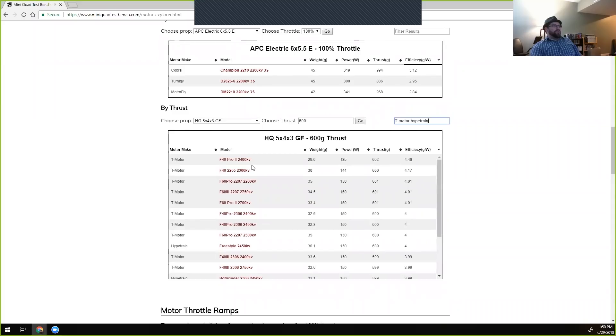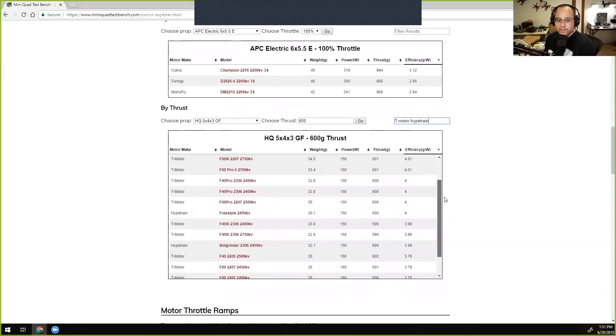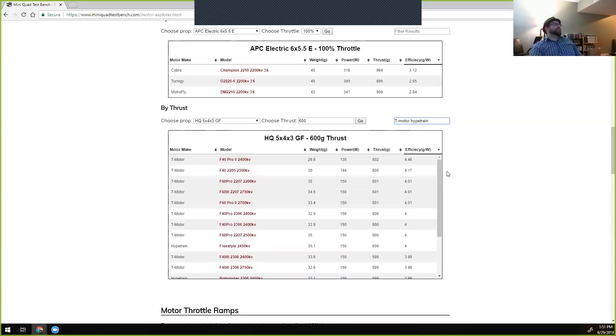The top motor in this filtered view is the F40 Pro 2 2400 KV — which actually measures at 2500 KV. The BotGrinder also comes in at 2550 KV when tested, significantly higher than the original Hype Train's stated KV. Ryan isn't sure if that was intentional or if it just ended up that way once the windings and magnets were all in place. The same happened with the F40 Pro 2 — targeted for 2400 KV but came out at 2500 KV nominal, which T-Motor confirmed is what they test to for quality control.